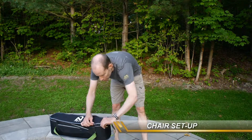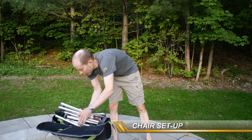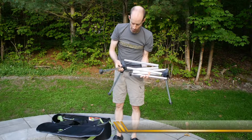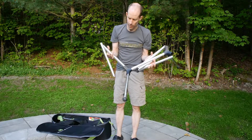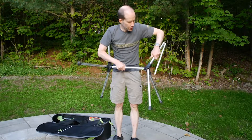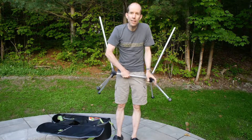Let's start by walking through the chair setup. Open up the carrying case it comes in and you're faced with the aluminum frame, which is made of high-grade thick durable aircraft aluminum. Basically it only goes together one way, and if you've ever put up a tent with those tent poles that snap together, it's pretty much the exact same thing.